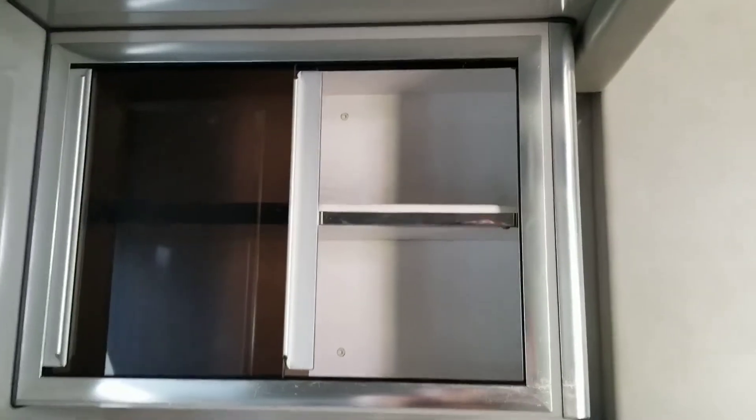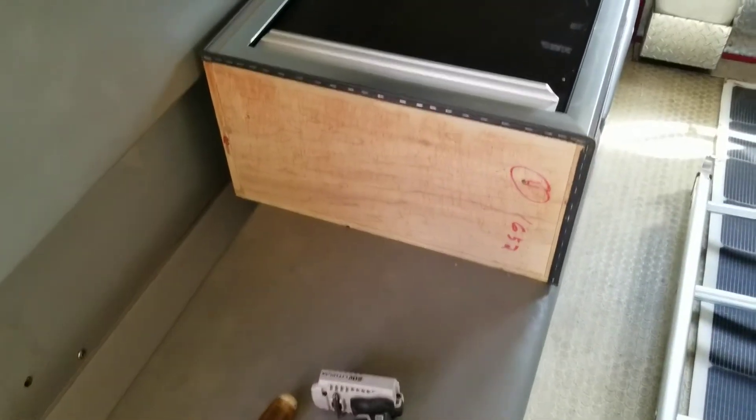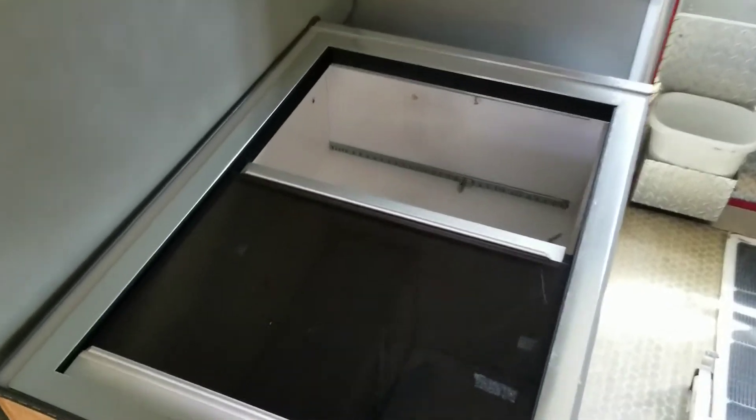It looks like the cabinet is held in with just these little torx screws here and a couple of nuts along the other edges. Hopefully this cabinet will come out fairly easily and we'll see what's behind it. The first cabinet is out — it came out fairly easily, just a few screws and a couple nuts, and it left a nice clean opening there.